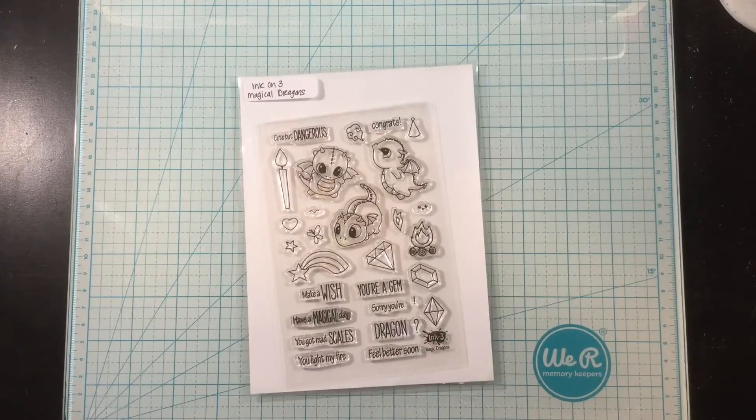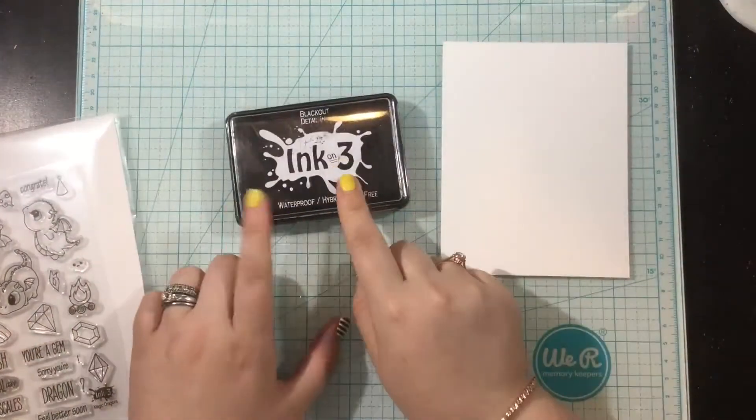Hey you guys, it's Linnea. Today I have a quick and easy stamped background for you featuring the Ink on 3 Magical Dragons stamp set.